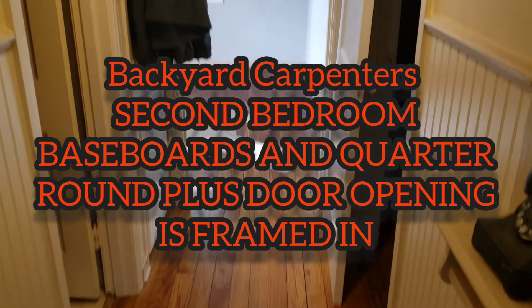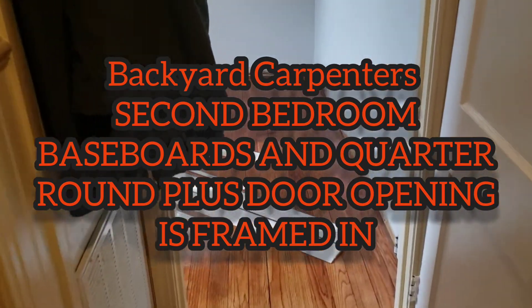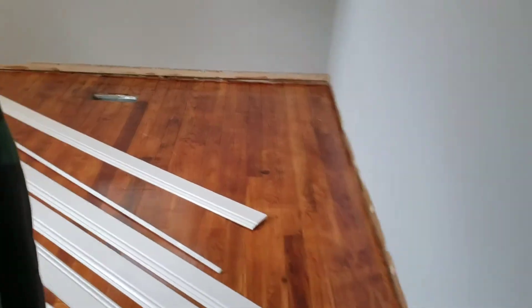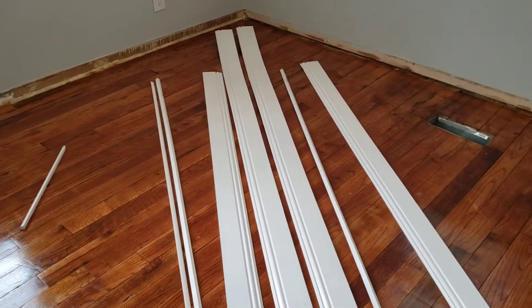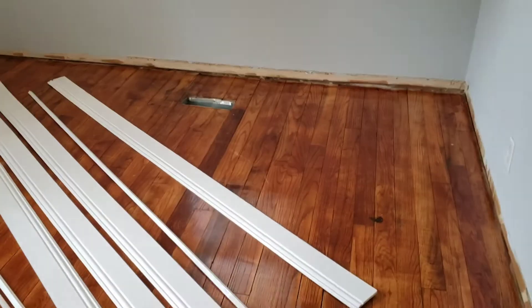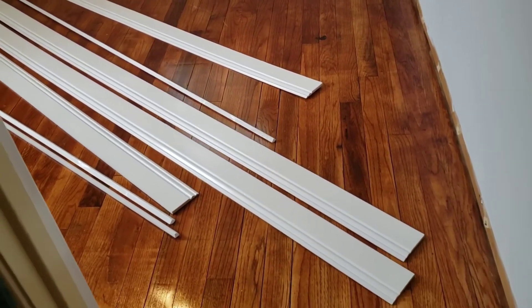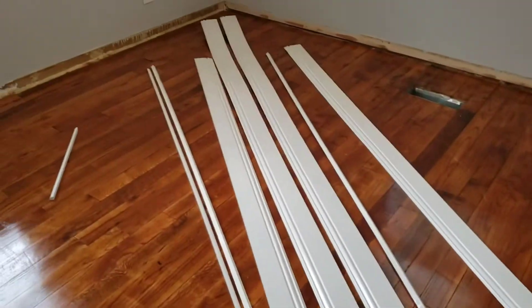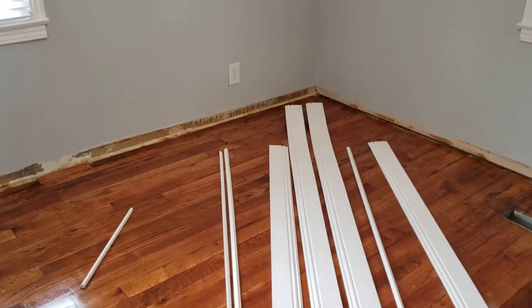It's a rainy day at the little house but we're going to put up the baseboard and quarter round. We're looking at the second coat on the floor — it came out gorgeous — so we had to move the material inside. I'll take out one piece at a time, cut it to size, and Jane's going to nail it in place with the Paslode finish nailer.